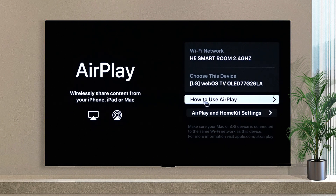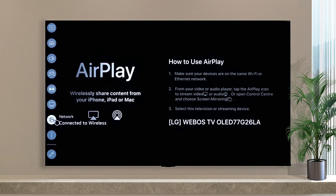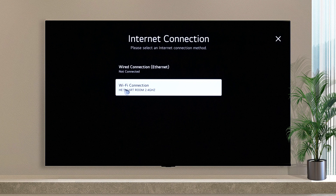Click on How to use AirPlay to see how you can use it. Make sure your iOS device and LG TV are connected to the same network.